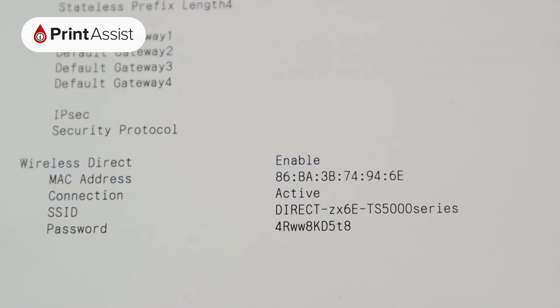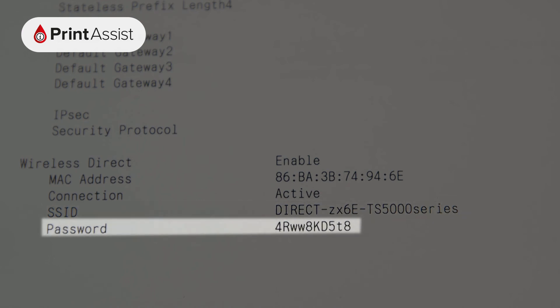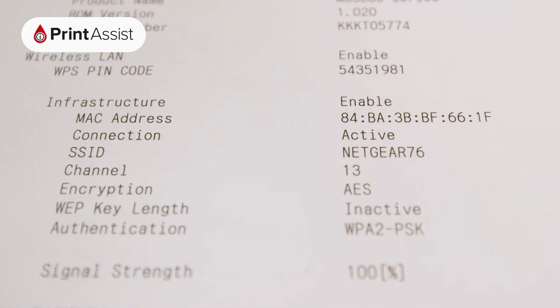If it's enabled, you'll see the SSID, which is the name of the network, and the password that you'll need to enter on your device in order to connect to it. On the other hand, if you want to check whether your printer is attached to an existing network, check under Infrastructure.